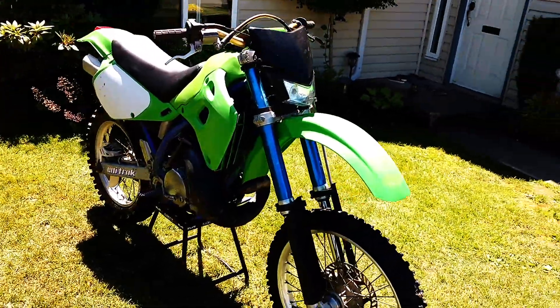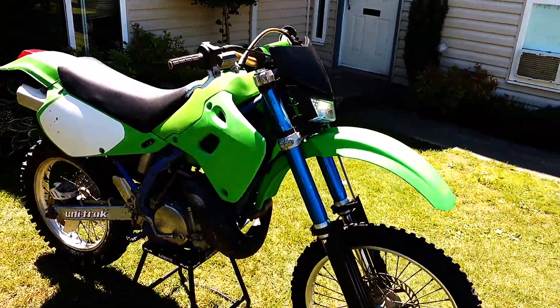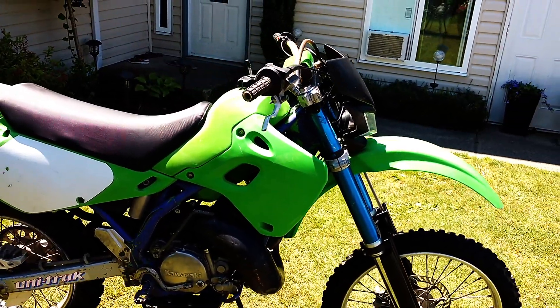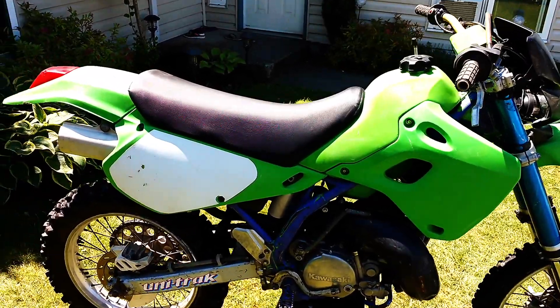I picked up a CR500 yesterday or the day before and I'm going to need some funds for that one. So the KDX250 has got to go.